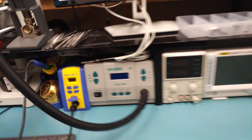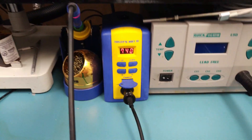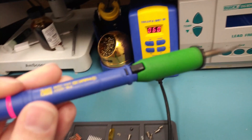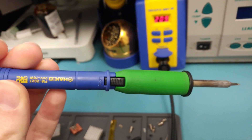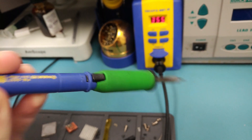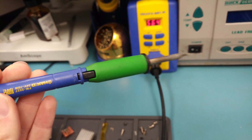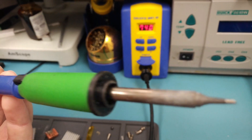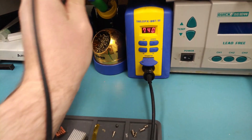As far as soldering iron goes, this is a Hakko FX 951, available for around $300 last time I checked. The handpiece is the FM 2027. A lot of people have told me that using a micro pencil will be the way to go, however I've honestly never felt the need for it. The tip I use is the BC1.